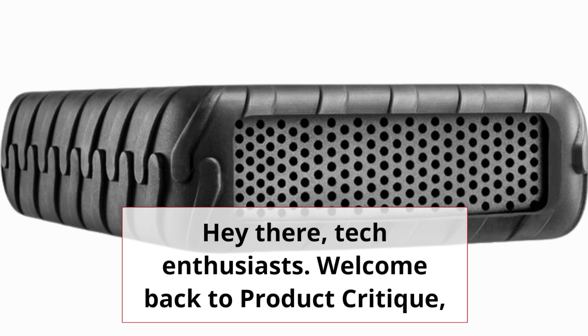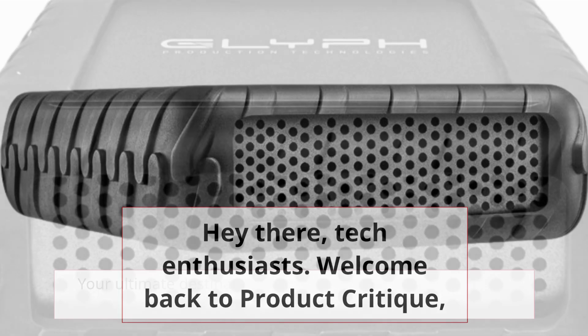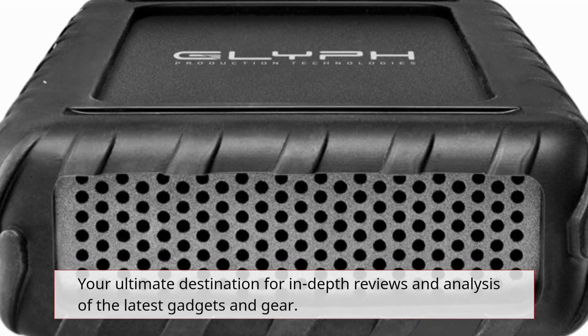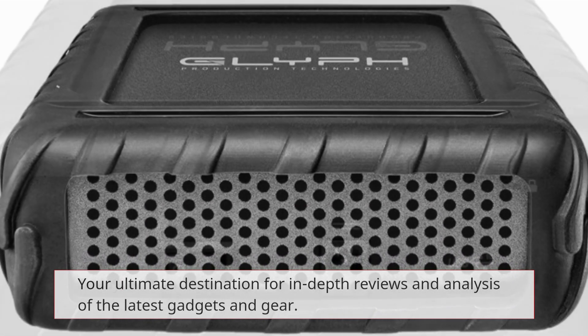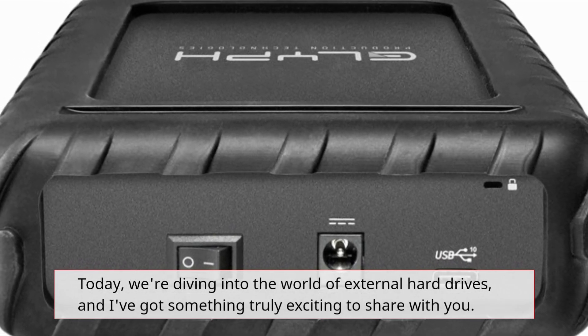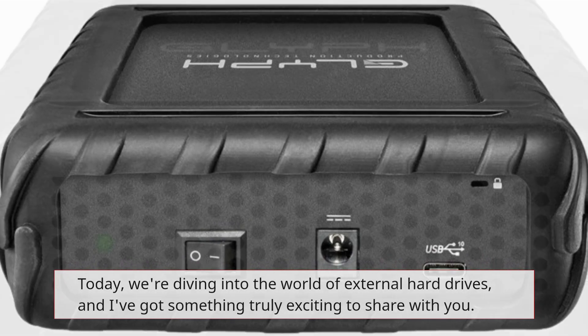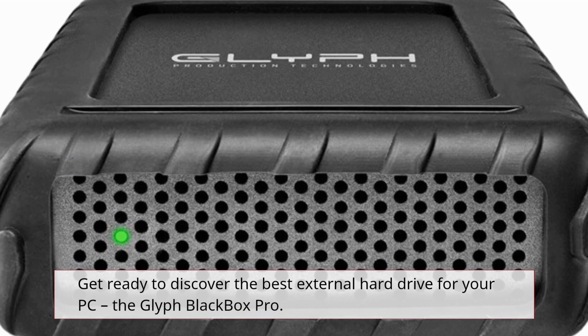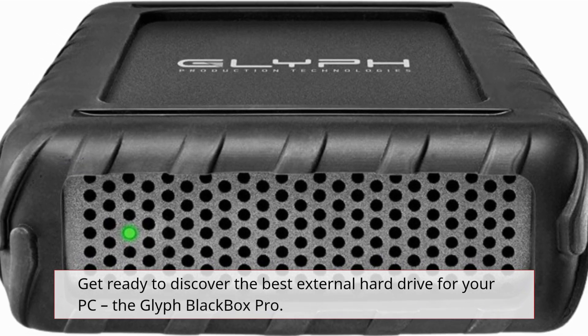Hey there, Tech Enthusiasts! Welcome back to Product Critique, your ultimate destination for in-depth reviews and analysis of the latest gadgets and gear. Today, we're diving into the world of external hard drives, and I've got something truly exciting to share with you. Get ready to discover the best external hard drive for your PC, the Glyph Blackbox Pro.